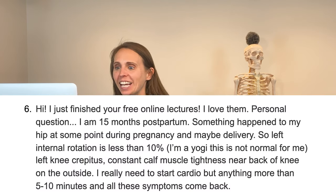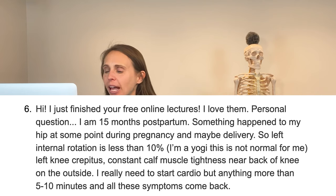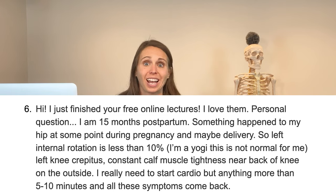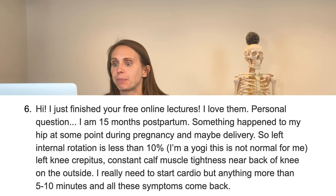Question number six: I'm 15 months postpartum. Something happened in my hip at some point during pregnancy and maybe delivery — left internal rotation is less than 10%. Losing left internal rotation is actually quite common. I also have left knee crepitus and constant calf muscle tightness through the back of the knee on the outside. I need to start some cardio, but anything more than five to ten minutes brings all the symptoms back. Cardio is very repetitive, so if your system has a few cheaters — things causing movement not to pull quite like it should — you're going to end up with pain with repetitive movement, which is what you're feeling.